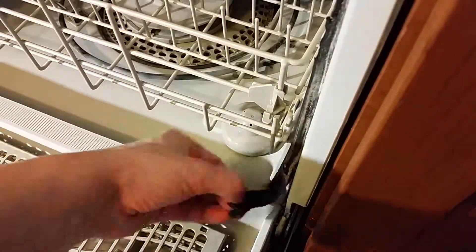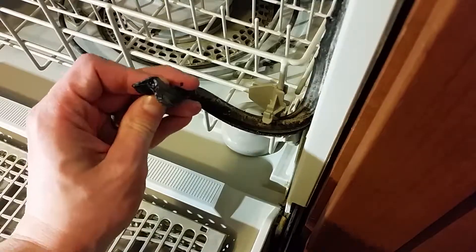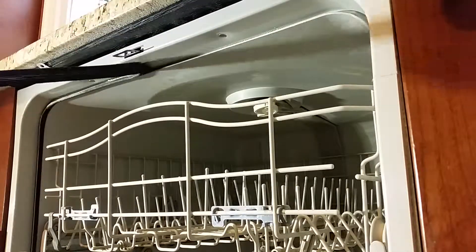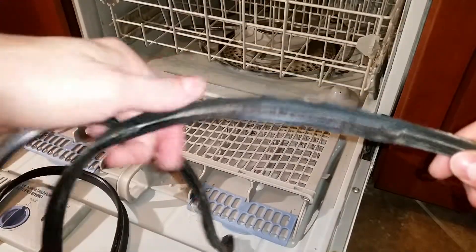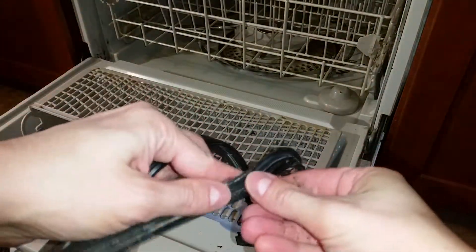Removing the old gasket is simple — just grab the end and pull. Here's a closer view of the damage; I'm actually surprised it wasn't leaking sooner.